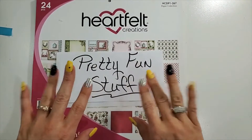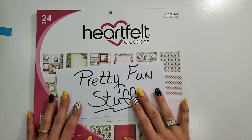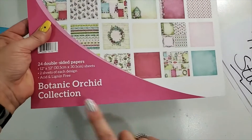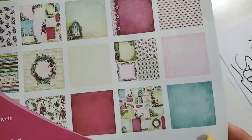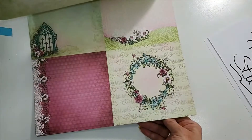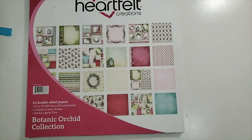Hi everyone, it's Diane with the Pretty Fun Stuff YouTube channel. Today I have another little mini album I would like to share with you. This is using Heartfelt Creations Botanic Orchard collection — beautiful papers by Heartfelt Creations. So pretty! I'd like to share with you what I made using this collection.